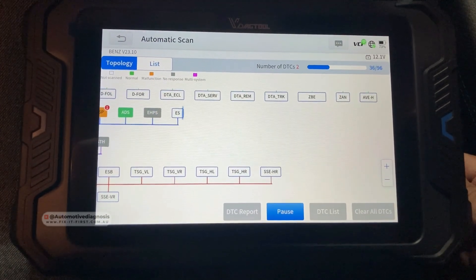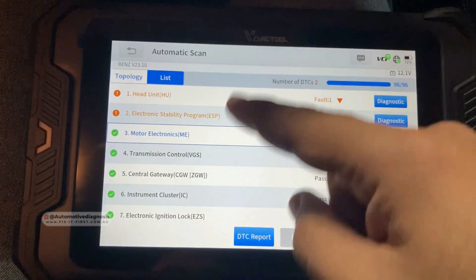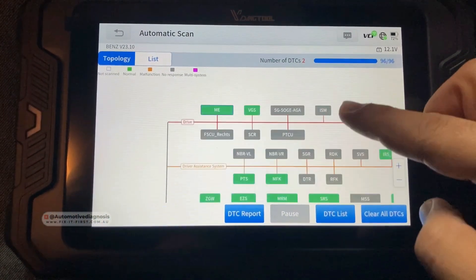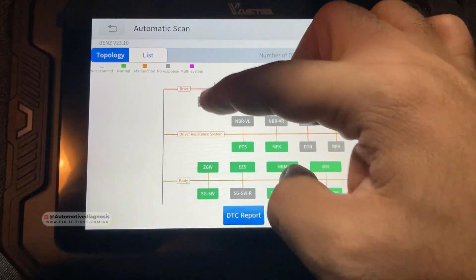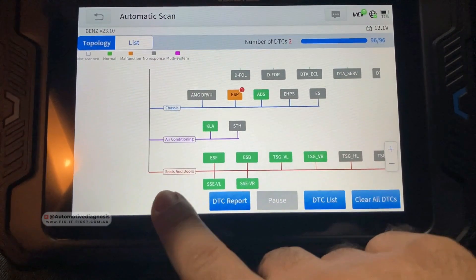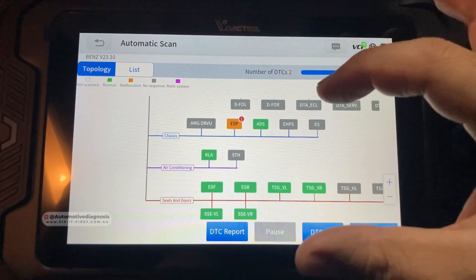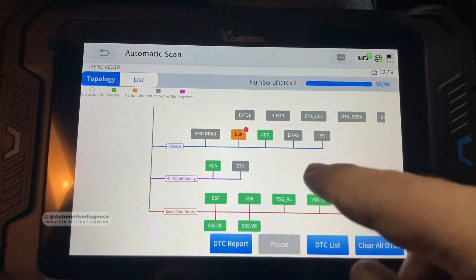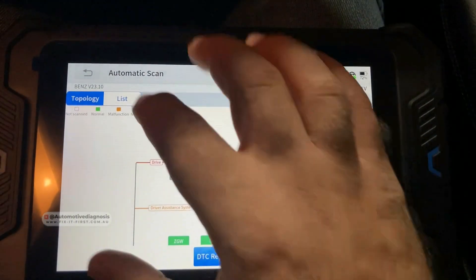You can go for the list of control units or you can have a look at the units in a topology diagram, which is much easier to identify control units across different systems like drive, driver assist, body, information and communication, chassis, air conditioning, and seats and doors. The scan tool is covering all of them. Items shown in green are equipped on the car and covered by the scan tool; gray ones are not installed.